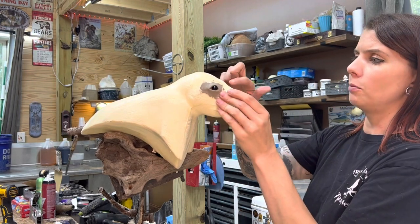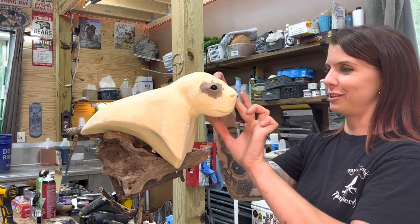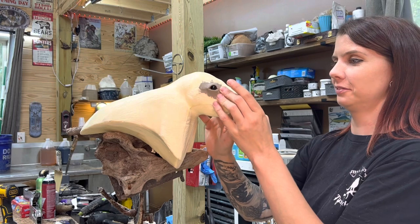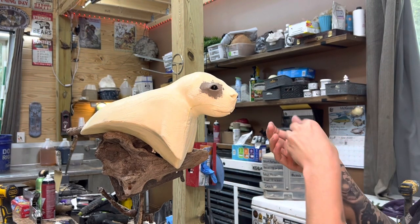If it looks like I'm running my mouth, I'm always running my mouth, but not usually in a video. Today I was talking to my friend while I worked. I prefer to sometimes film videos and then do a voiceover later.